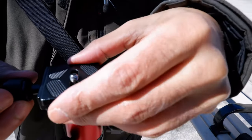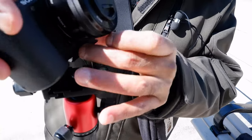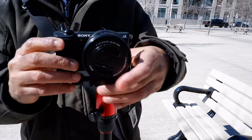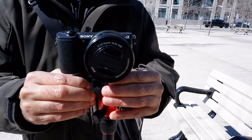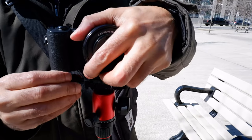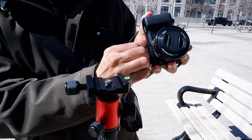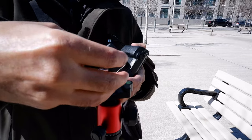Now I'll take out the quick-release plate and attach my camera to it, then put it back onto the ball head and tighten it up. It doesn't need to be fully tight — just secure. One tip: you can keep the plate attached to your camera at all times so it's easier to mount and unmount without putting it back and forth each time.